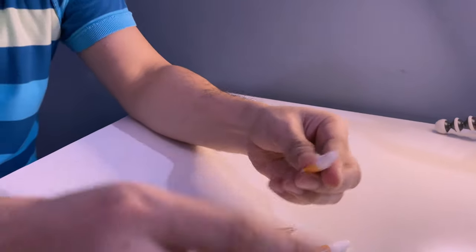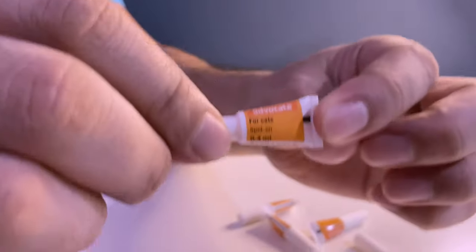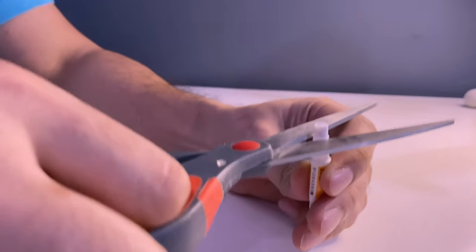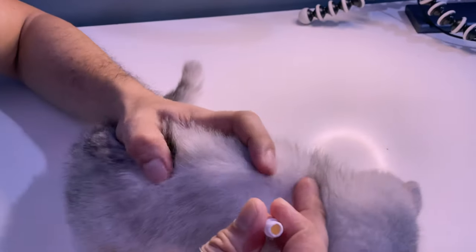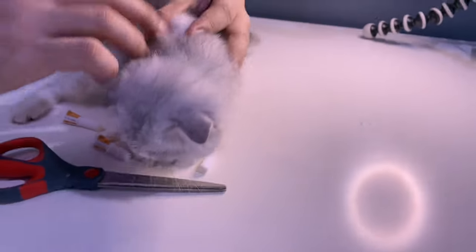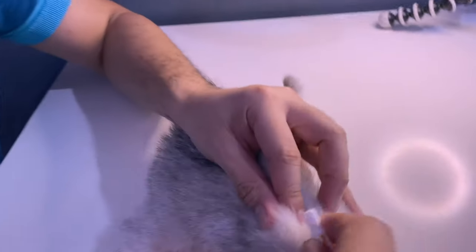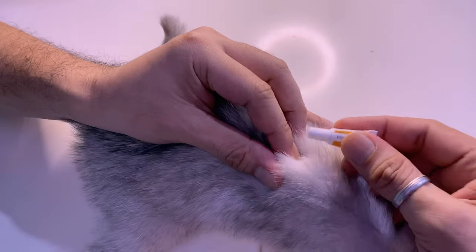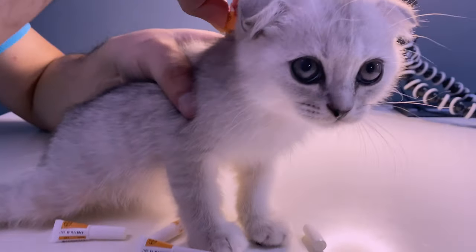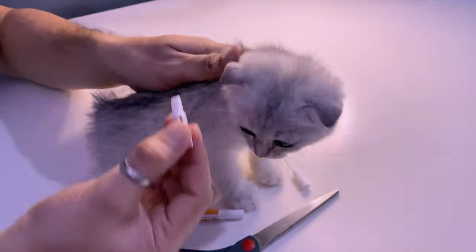The first thing you do when using Advocate is cut the top part of the pipette — the top is now cut. Then you look for the shoulder blades of your cat and apply the Spot-On treatment in between the shoulders. The reason you do this is so that your kitten or cat will not be able to lick the spot treatment.